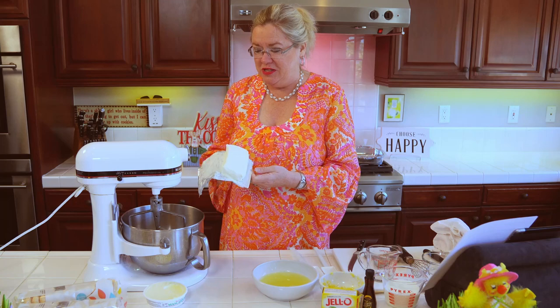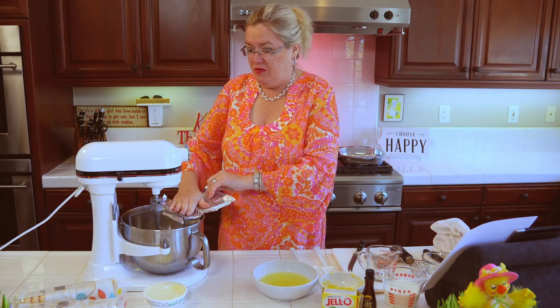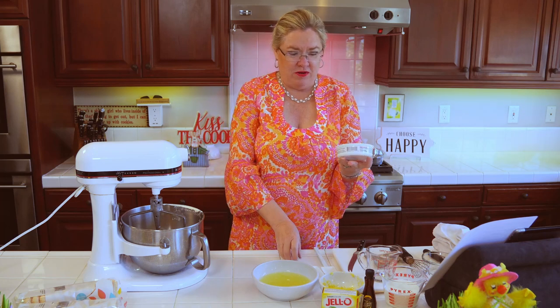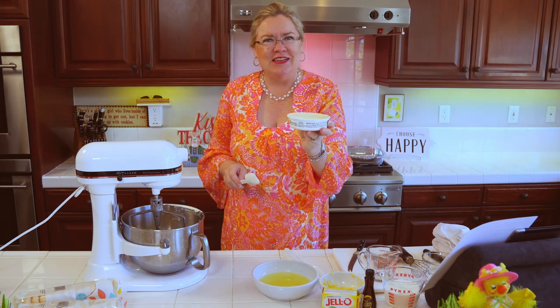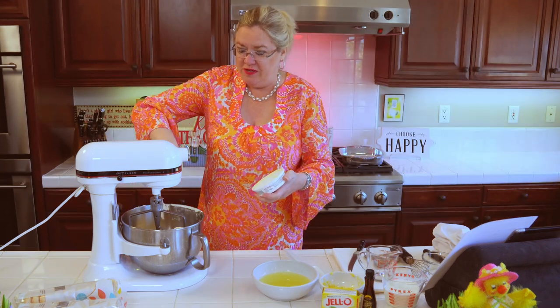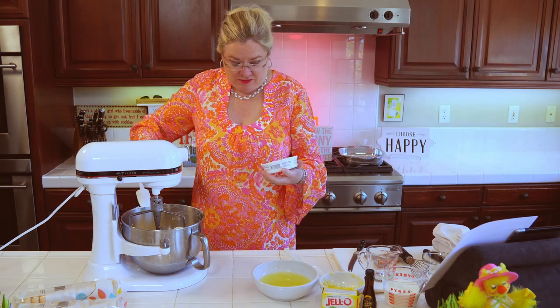I have a block of cream cheese that is softened. I can get it off the package and into the bowl. This is eight ounces of mascarpone cheese, which is basically fancy Italian cream cheese but with a little different zing to it. So we're putting in a package of mascarpone — easy to find. I'm sure they have it at Trader Joe's, or at the regular store. It's usually near the nicer cheeses.